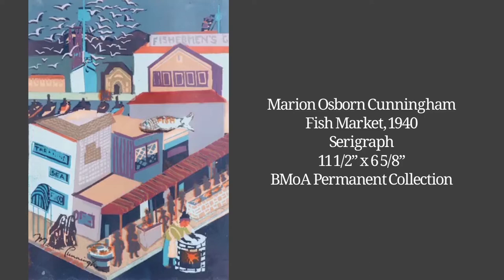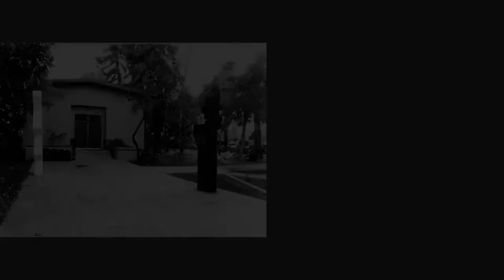She would be heavily influenced by her surroundings in San Francisco, as well as her travels to South America. Marion Osborne Cunningham died unexpectedly of a brain tumor while in New York City on March 25th, 1948. In honor of her, her parents would establish the Cunningham Memorial Art Gallery in 1956, which would later become the Bakersfield Museum of Art which we know and love today.